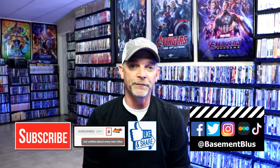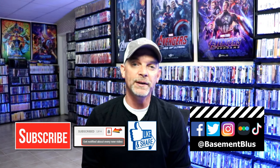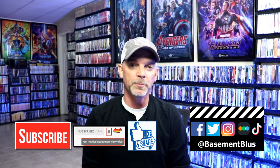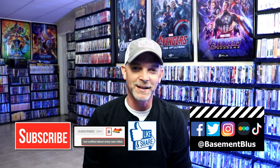If you haven't found me on my social media accounts, I'm on Facebook, Twitter, Instagram, and on TikTok. And if you'd like to find out what I've been watching you can find me over on Letterboxd — I do have links below. But thanks again for watching and we will see you next time.